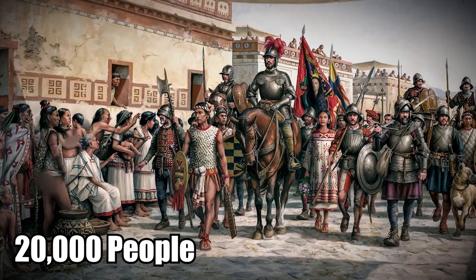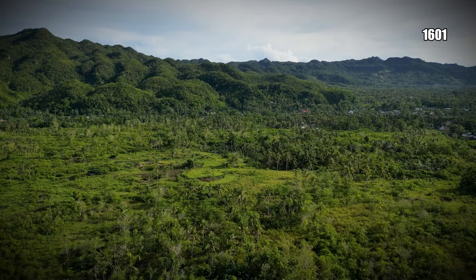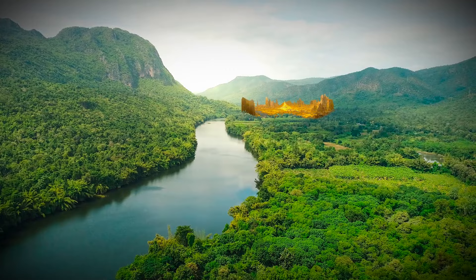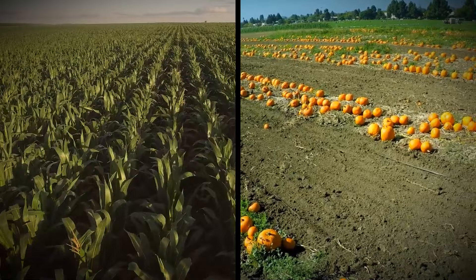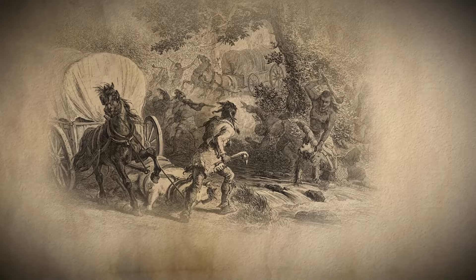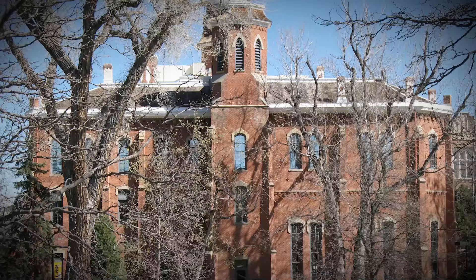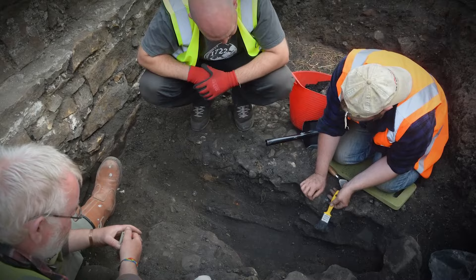Legend says the city had at least 20,000 people when the Spanish found it in the 17th century. Spanish conquistadors reported seeing at least 2,000 beehive-shaped houses spread out over a Great Plain. Juan de Oñate, the governor of New Mexico, led an expedition into the Great Plains in 1601 looking for a lost city of gold, but came across a different metropolis. He called it Atsanoa and said it was so big it took two days to walk through, surrounded by fields of corn and squash as far as the eye could see.